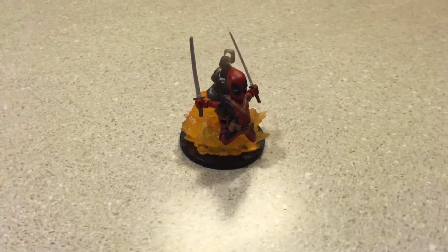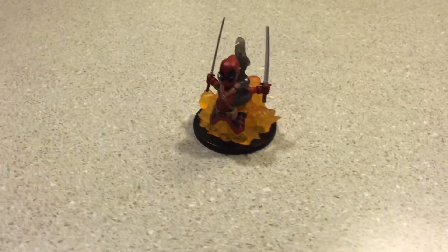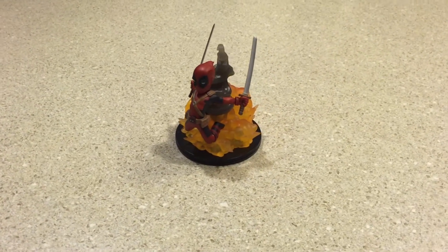First thing that we see in here is a Deadpool figurine. Looks like he's kind of like blasting forward with both his swords, which is cool. We just saw the movie so I like that a lot. I have to open that guy up.